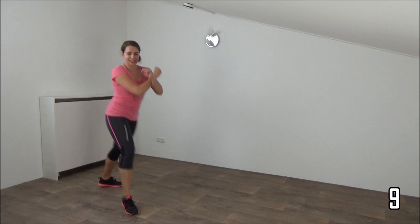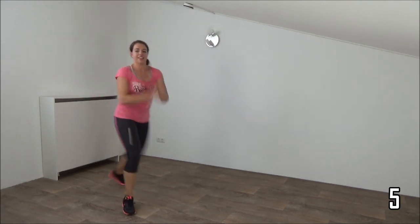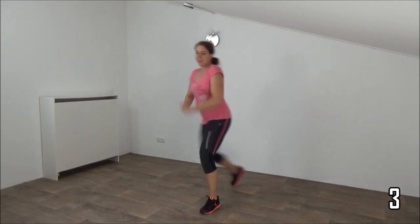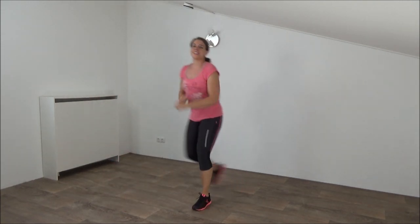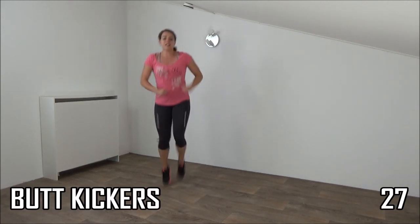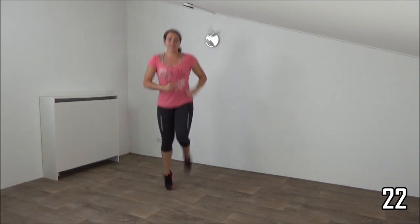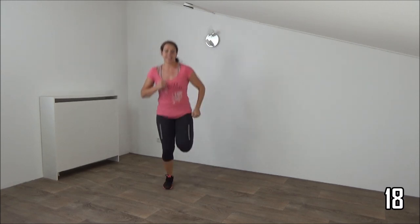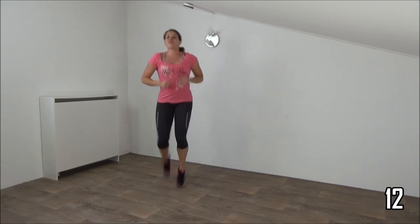And we do the last one and go further with the butt kickers. Kick your butt, take your arms with you, upper body is free, squeeze your ribs. Kick your butt, heels to your butt — just a few more.